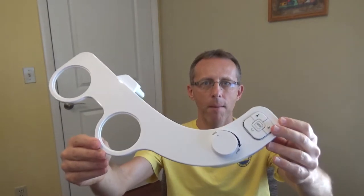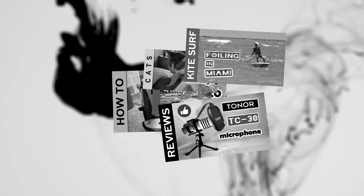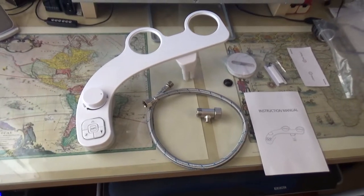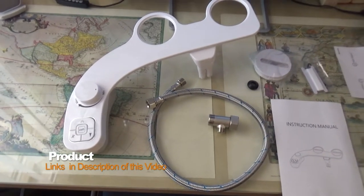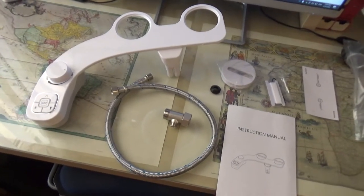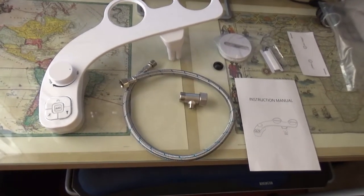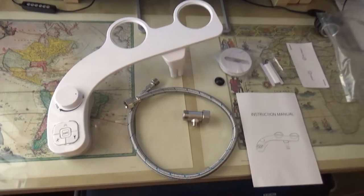Hi, in today's video I'm going to give you a short review and a couple of close-ups of this Samodra Bidet Pro. Hi again, so today I'm going to talk to you about the Samodra Bidet Pro. I just got this one a couple of weeks ago. So this is my third bidet that I'm going to be reviewing. This type of attachment is very good for those who don't want to spend hundreds of dollars on an expensive bidet.